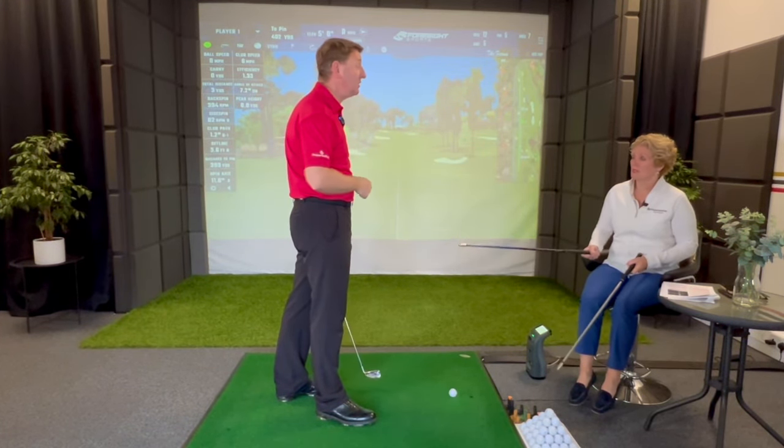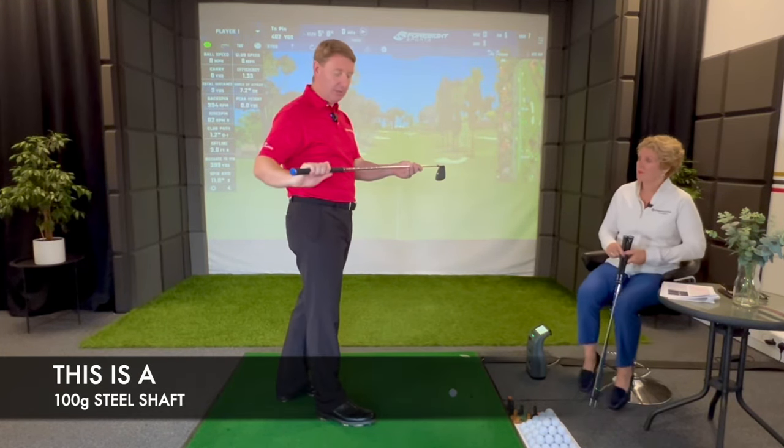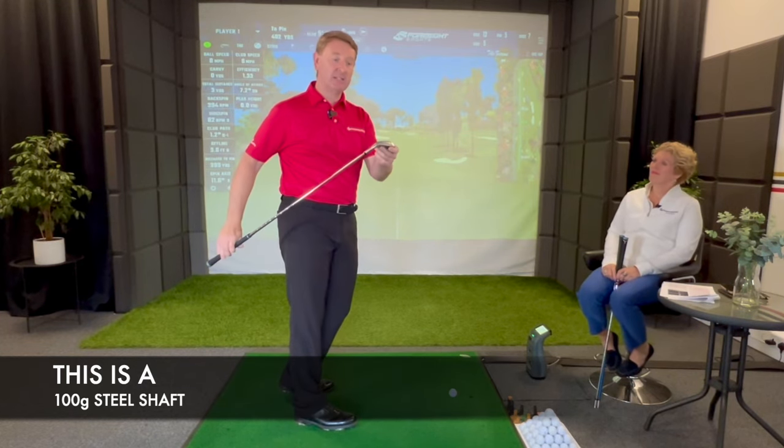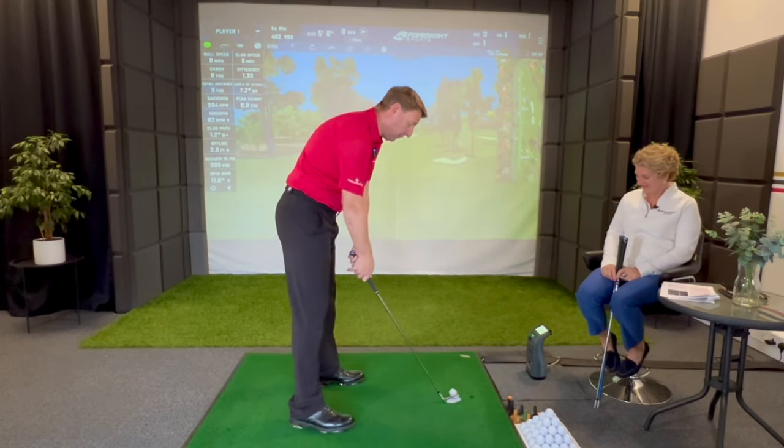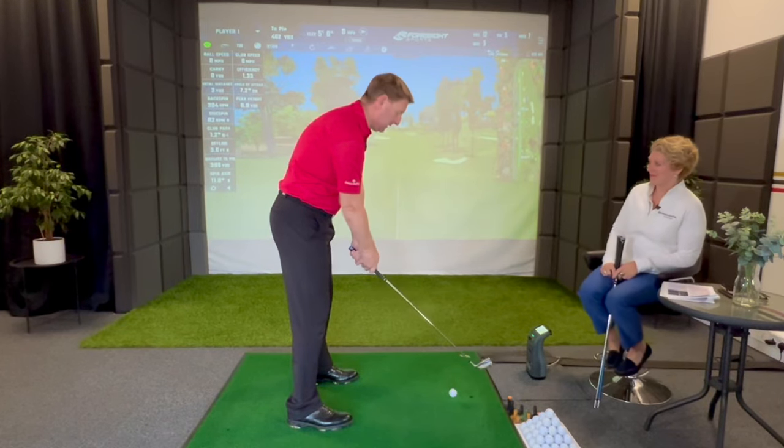It just feels light as a feather - it's really different. I've got a steel shaft in this custom-fit golf club, so I can put a different shaft in the same head. Let me just hit a shot.